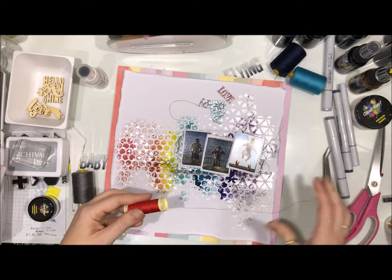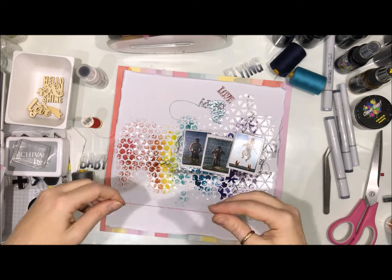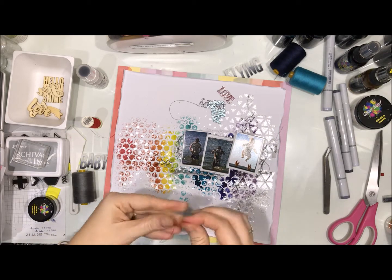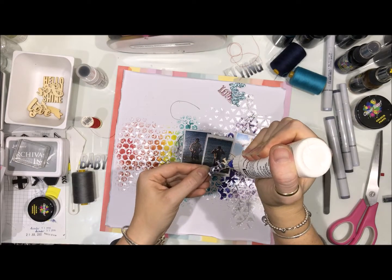I tried with the red behind the indigo but number one, I don't think I cut a big enough piece, and number two, I just really didn't think it added anything to the page so I got rid of it. I'm going to add all my veneer shapes now.